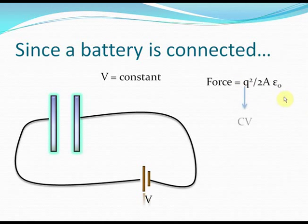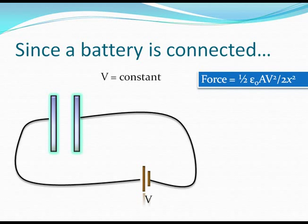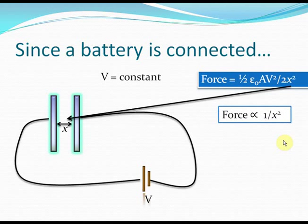The force is Q squared by 2A epsilon naught. But Q is CV, where C is the capacitance. C can be replaced by epsilon naught A by X, where X is the distance between the two plates. That gives the force between the capacitor plates in terms of potential difference: half epsilon naught A V squared by 2X squared. Notably, the force is inversely proportional to X squared — so as you increase the distance between the plates, the electric force on each plate decreases.